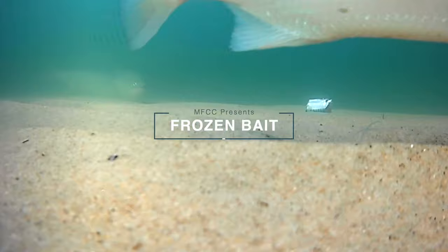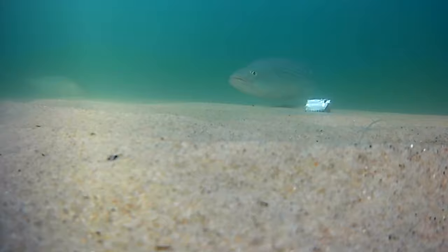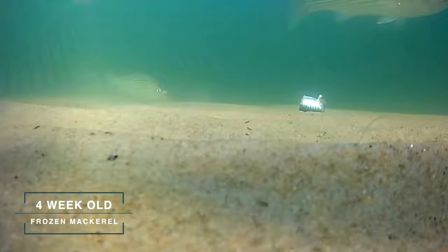In this segment we take a look at how striped bass react to frozen bait. The type of bait used in this video is four-week-old frozen mackerel.